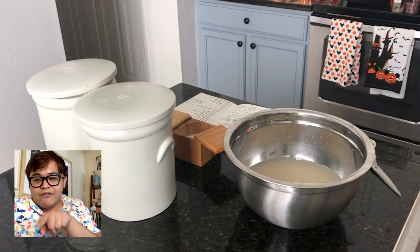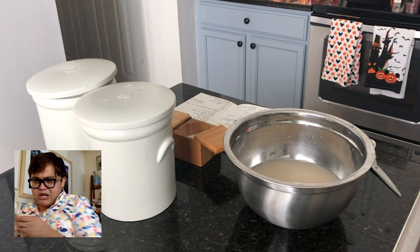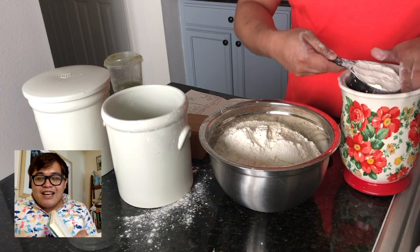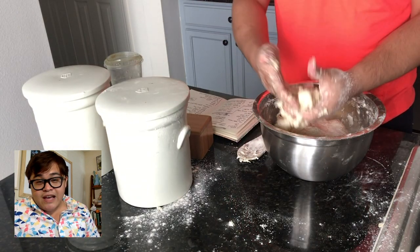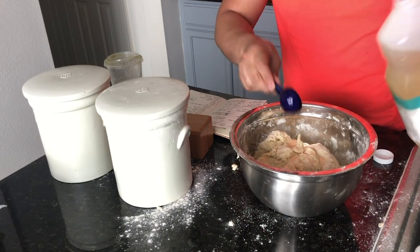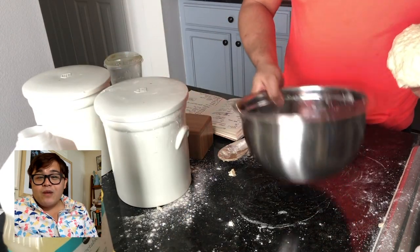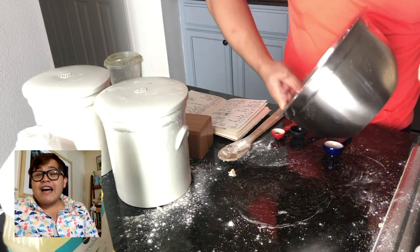Now that you have your yeast — you can even see the small bubbles — this is when you put flour. Four and a half cups of flour. You're just going to mash it. I started using a wooden spoon and it just wasn't working, so I just used my hands. If you have a KitchenAid, go ahead and use that with your dough hook. Then you're going to add two tablespoons of oil to this dough. Swirl the bowl with one tablespoon of oil, then put the dough back in, cover it up, and let it rise for an hour.